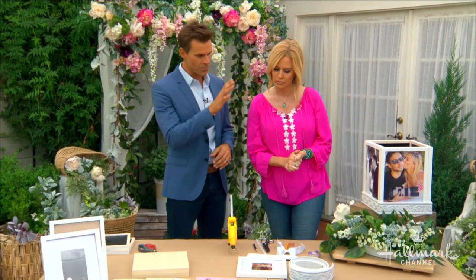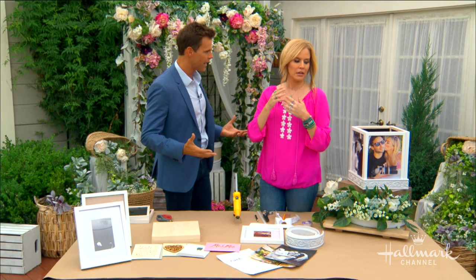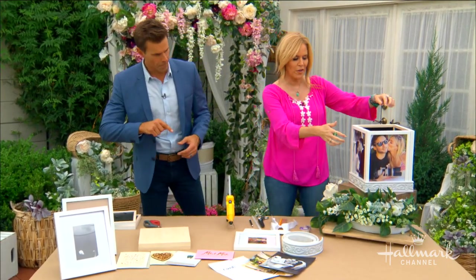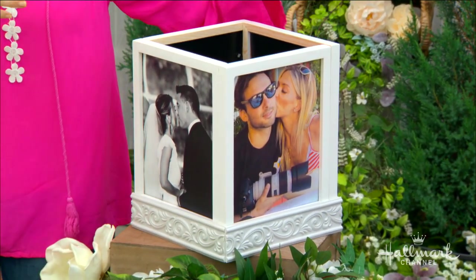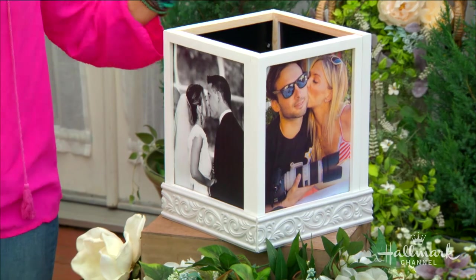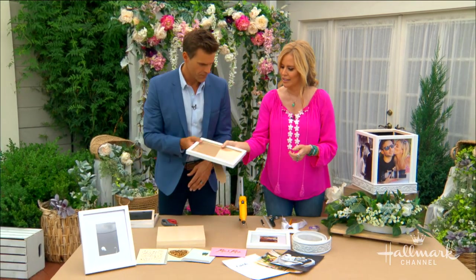We're going to make a place for them to go. It's a beautiful box with memories, photos, and everything else. Like any box, you need six sides — that's where we start. We're going to focus on the four pretty sides. These are four 8x10 frames with pictures in them. If you were the bride and groom, I'd say pick photos from when you were kids or your engagement, because you won't have wedding pictures until the very end.